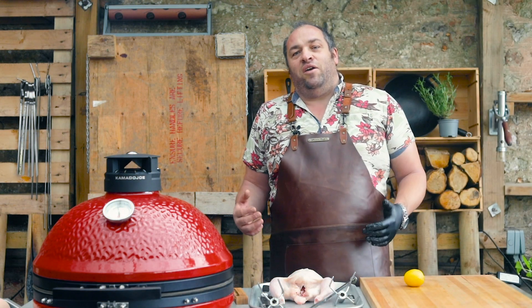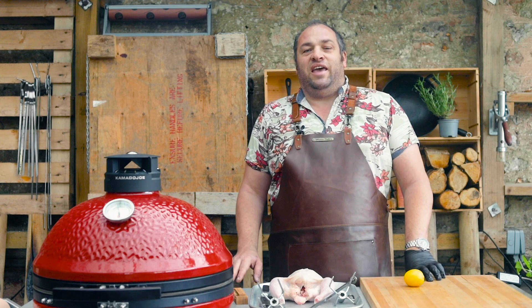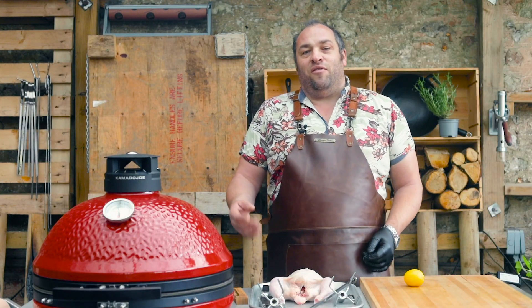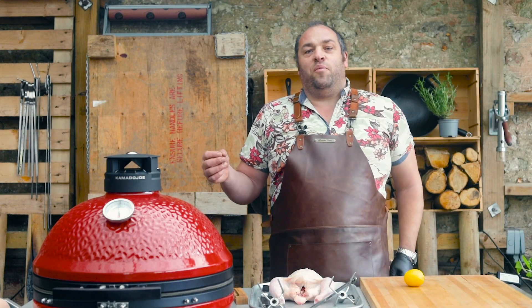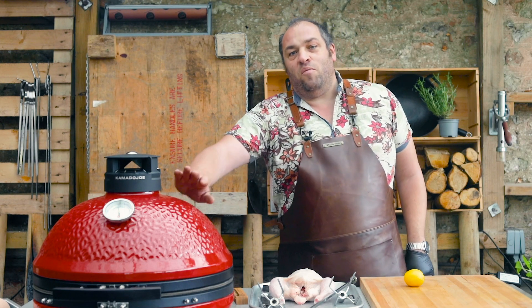Cooking chicken on a rotisserie is a wonderful way of cooking a tasty chicken for your meal, and sometimes people struggle a little bit with how to set up rotisseries. So I'm going to cook this chicken here and I'm going to give you a few little tips on how to set up your rotisserie and how to set up the charcoal in your barbecue.